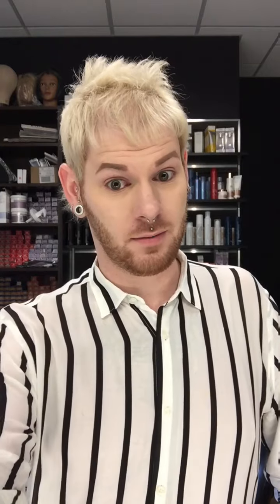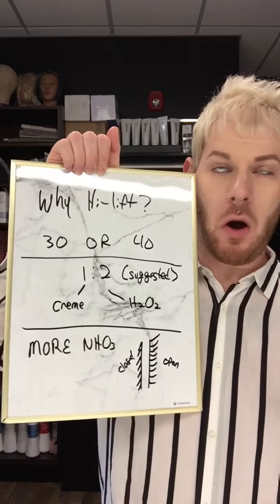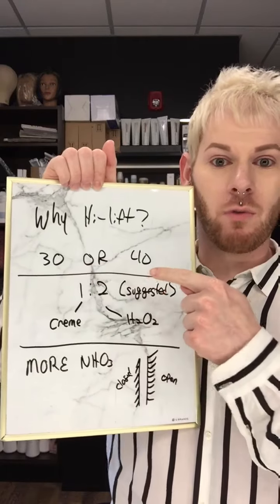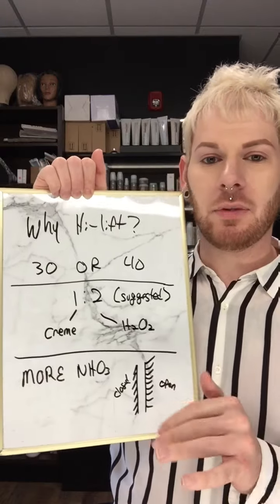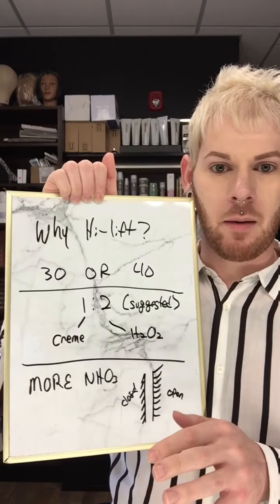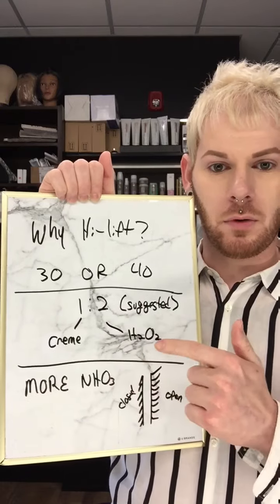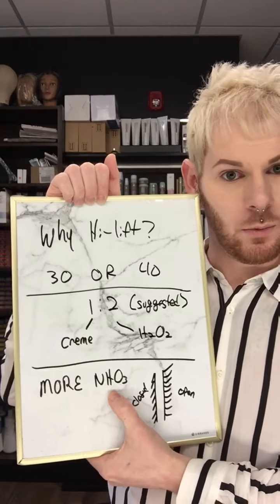To understand how to do this trick, we have to understand what high lift is and how it works. Just about all manufacturers that make hair color also make a high lift color. You always use 30 or 40 volume with them. When using 30 or 40 volume with hair color — not bleach or lightener — typically the deposit of the pigment gets lost and diffuses away. High lift color has a mixing ratio of 1:2, one part cream to two parts oxidant, which is usually hydrogen peroxide. High lift color also contains a lot more ammonia in the tube.